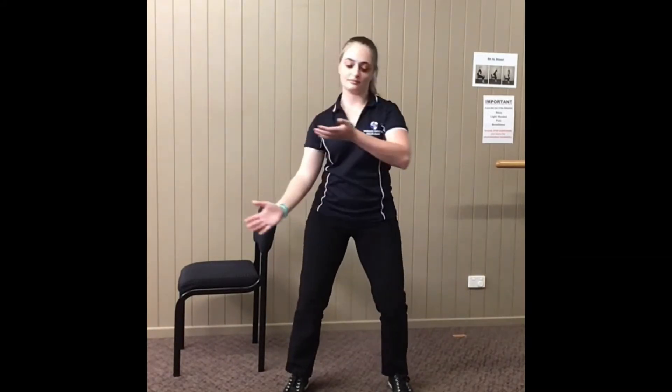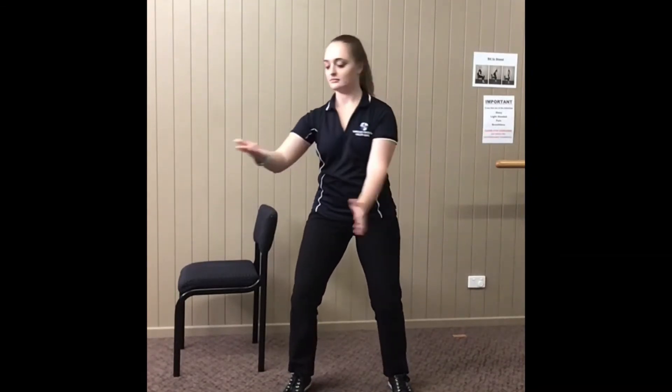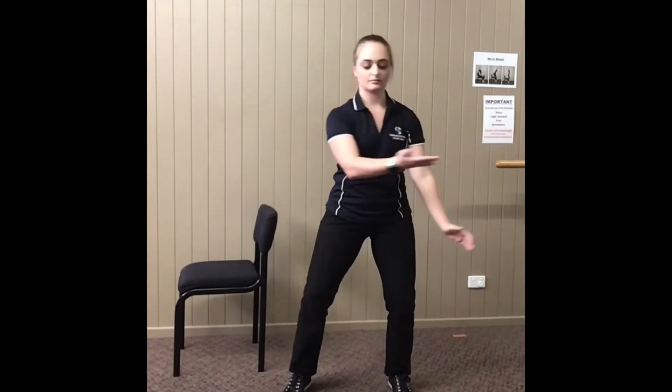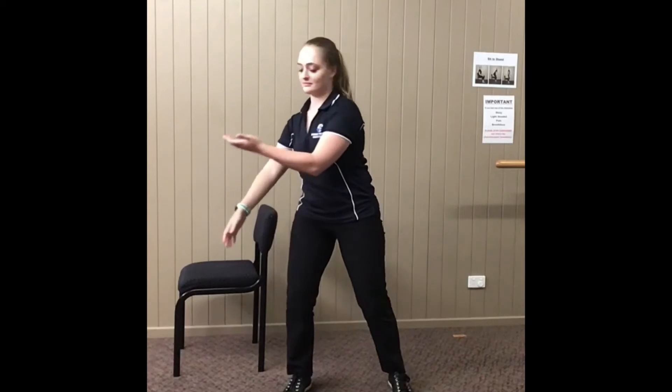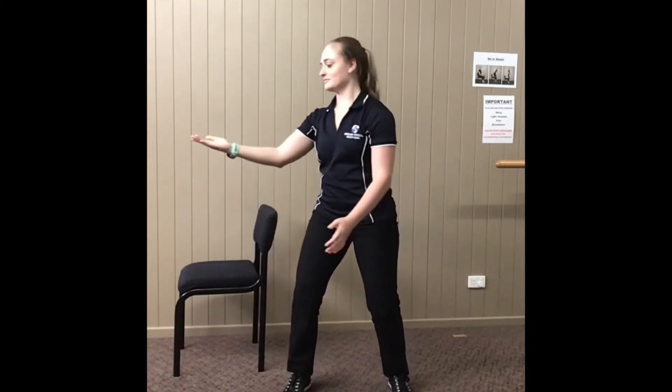She lifts the left and follows the left hand. As you can see, she's following with her head, but also her body is moving. So it's a rotational movement with the arms leading. These are slightly bent as well.